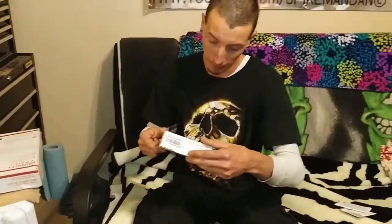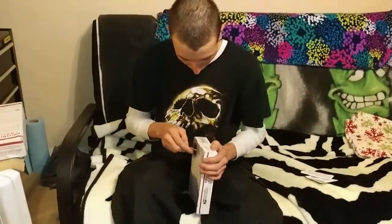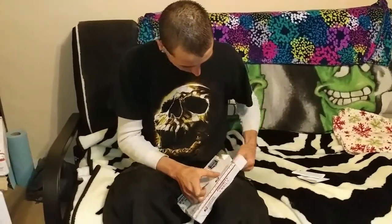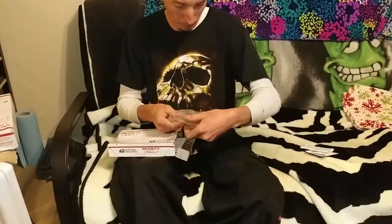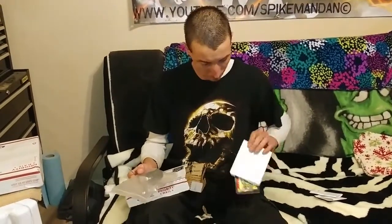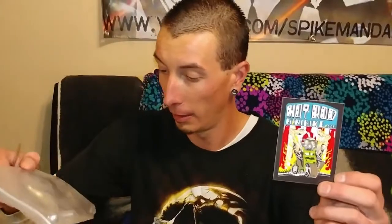All right, next package — this one's from Hot Rod Minibikes. Let's see what we got. Oh, what we got here? Brand new brake lever! And there is a sticker in there too — thank you Hot Rod Minibikes for the awesome brand new brake lever.